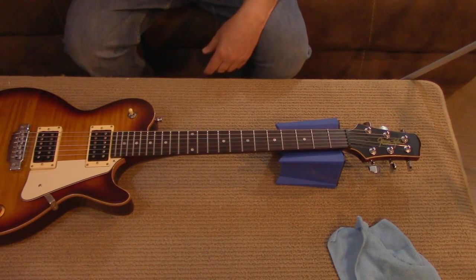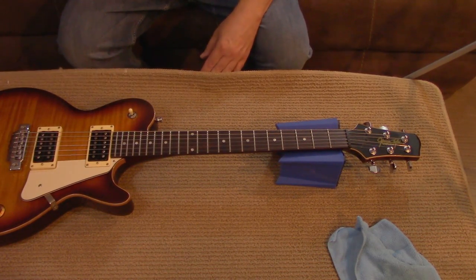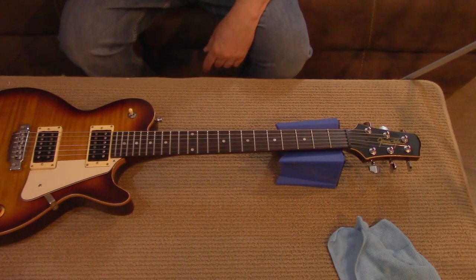You know that sticky feeling you get when you try to play a guitar with a glossy neck? Today we're going to fix that with a couple items you can pick up at your local hardware store. I've done this hack on both poly and nitro guitars and it works great in both instances. Stick around.